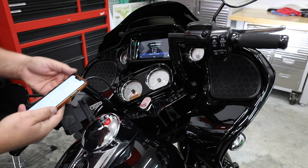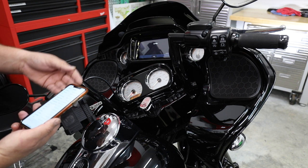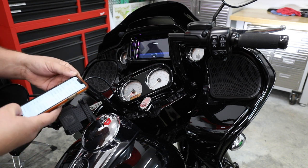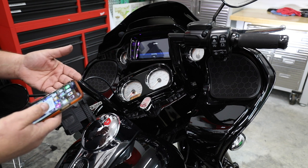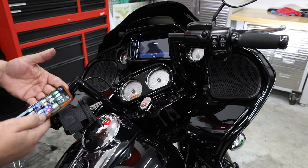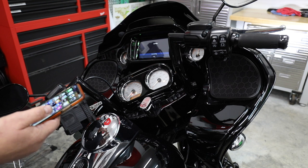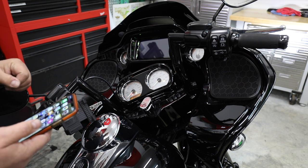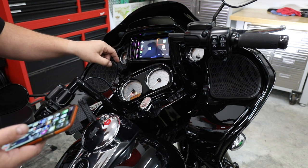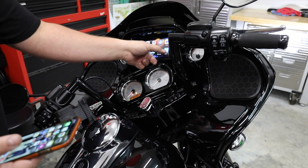So on our phone, I can see the SoundStream 9-F-O-3. I select that with the phone and it's going to make a connection to the bike. Now your phone is also going to prompt you — it's going to ask you if it's okay to connect with CarPlay. Hit 'Use CarPlay' on your phone. And now we're connecting to the radio. Now we have wirelessly connected our Apple CarPlay, and we can go through and look at all of our apps that we have loaded, just as if we were plugged in.